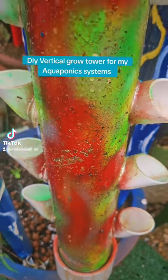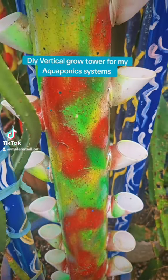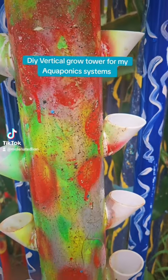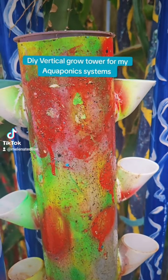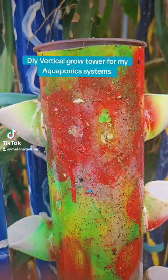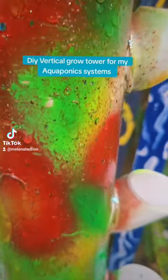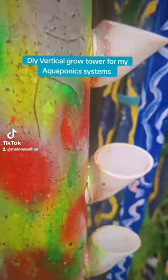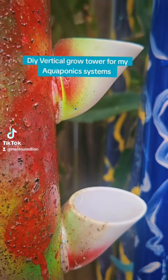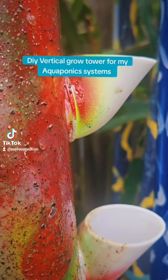Grand afternoon! The rain has stopped for a minute. Come out here — what you're looking at is one of my new vertical grow towers that I made from 3-inch PVC. I painted it, sealed it with acrylic, drilled holes in the side, and placed these grow plugs that I bought from a 3D shop that made them for me.